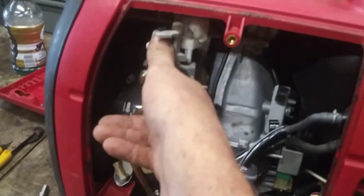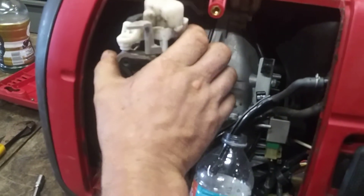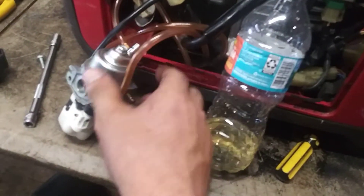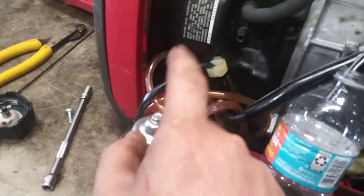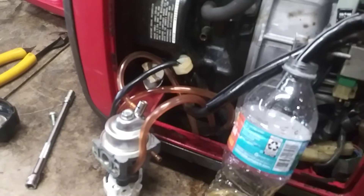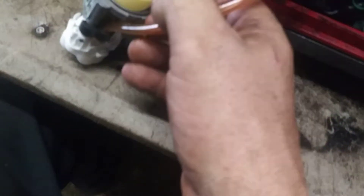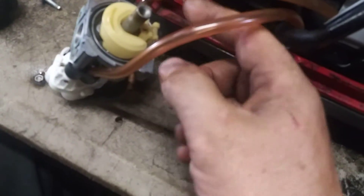Now this carburetor will pull straight off. You don't have to do any of the electronics on these — just flip it upside down, pop the bottom bolt off. Then there's a pin holding the float; pull it out and remove the float.